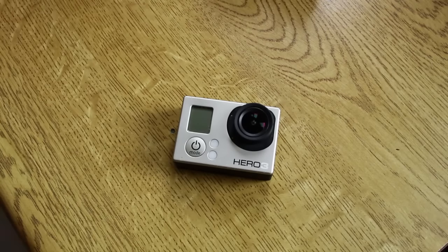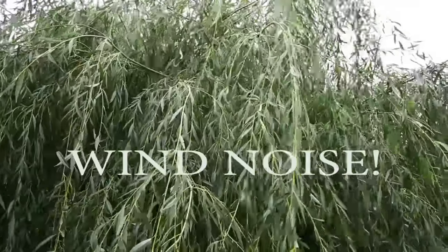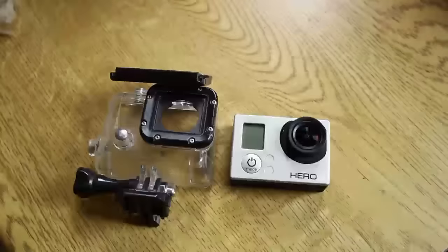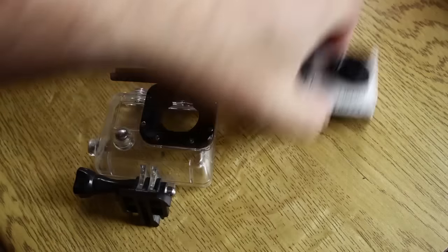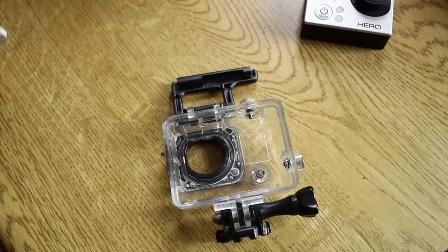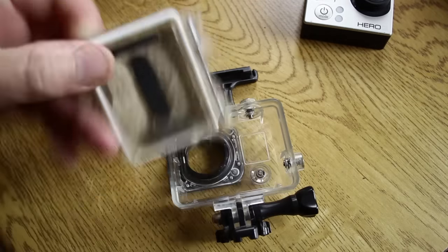There's nothing worse than watching a video on YouTube and hearing a load of wind noise. I do a lot of filming on a GoPro Hero 3. The GoPros come with a nice little case with a skeleton back to let the air in. The only trouble is you get a load of wind noise, so I've come up with a modification that's really, really simple.